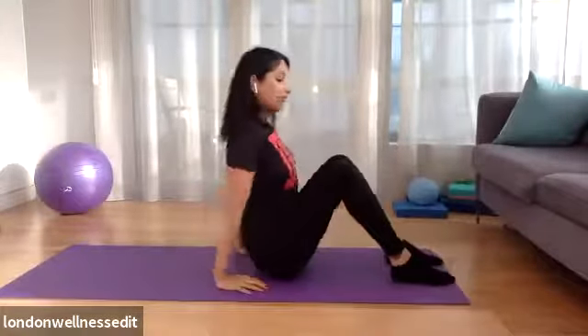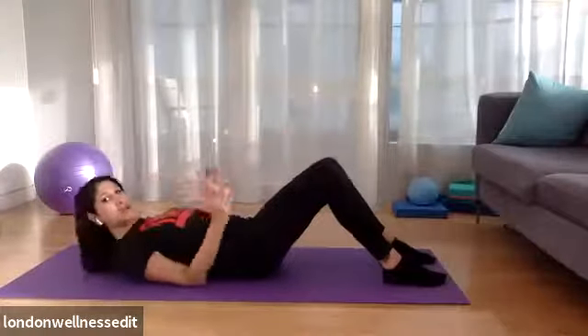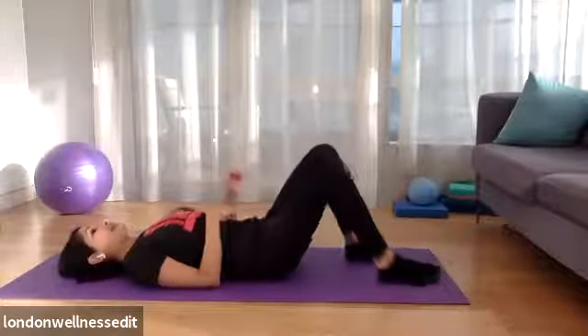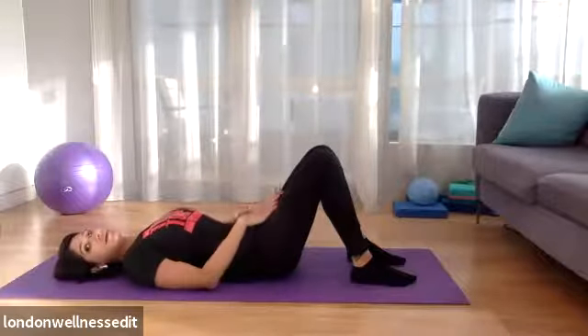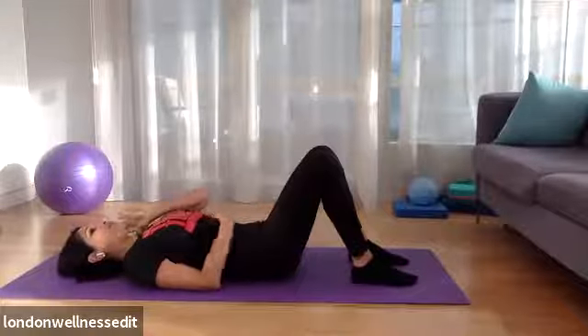So we'll go this way. You're going to have your feet in a hip distance position. You're going to come down onto the mat, head and neck down on the mat. Imagine that there is a piece of string in your belly button that's pulling it all the way down to the ground. So we've got that nice pelvic floor engagement and deep tummy engagement.